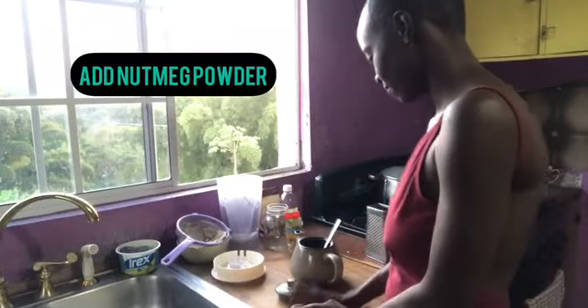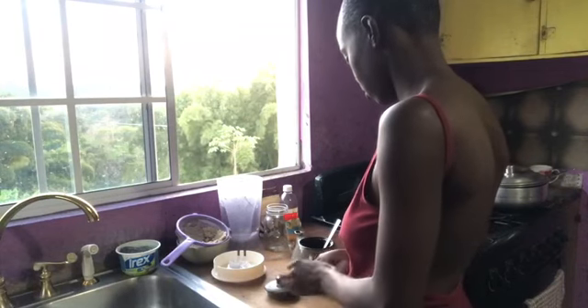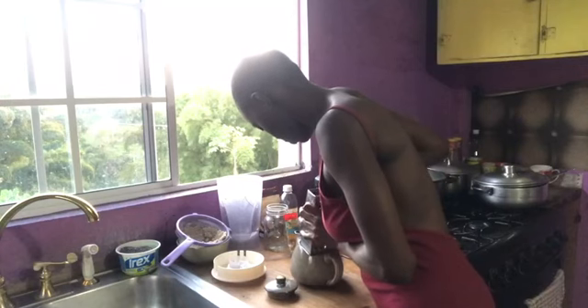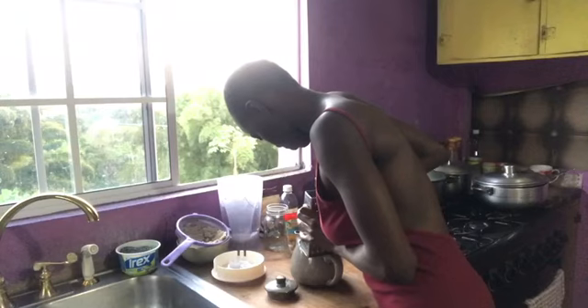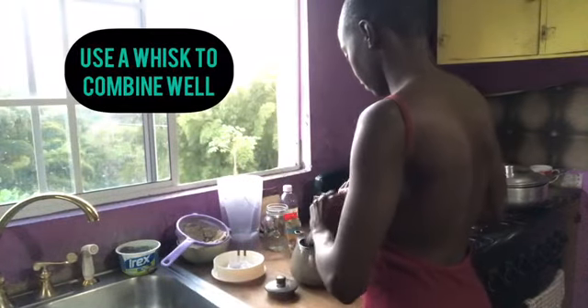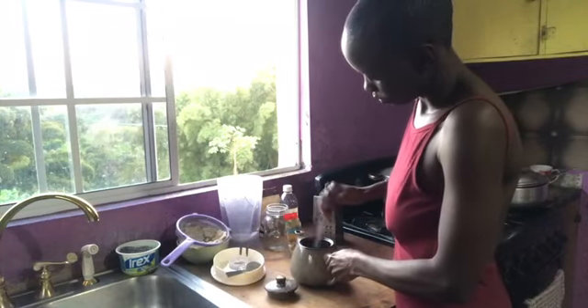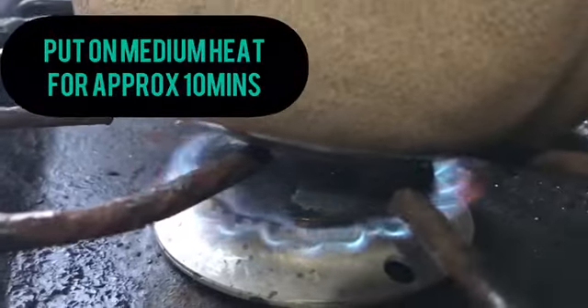This is a nutmeg which I'm gonna burst open to get to the nut inside, and then I'm just gonna grate a bit into my teapot — it gives it that tasty fresh nutmeg scent and taste. Then I use a whisk to ensure that everything is combined well together, and I'm gonna put the stove on medium heat and boil for about 10 minutes.